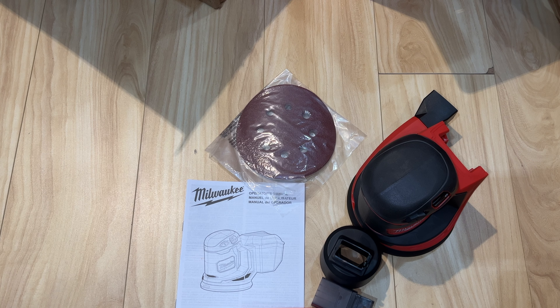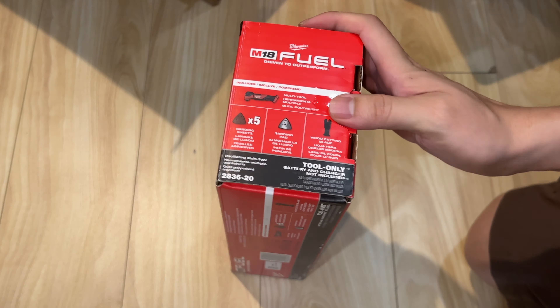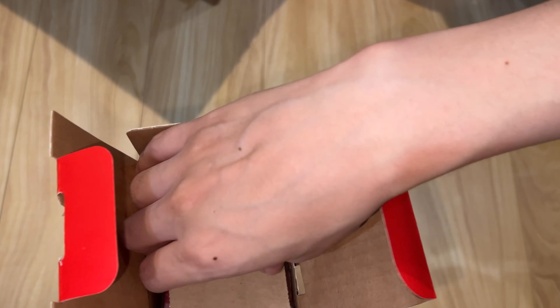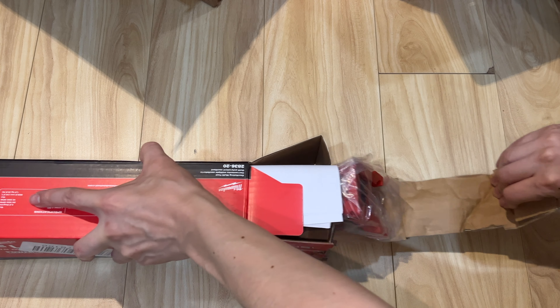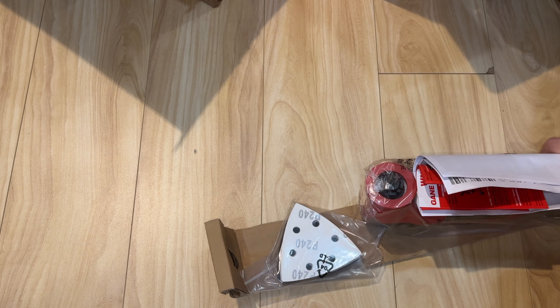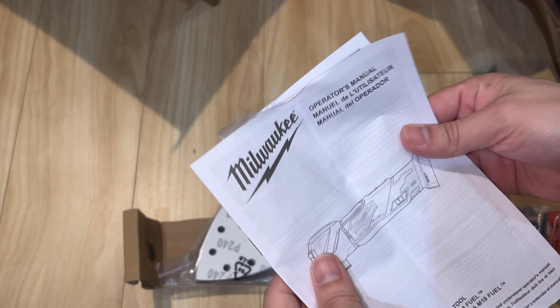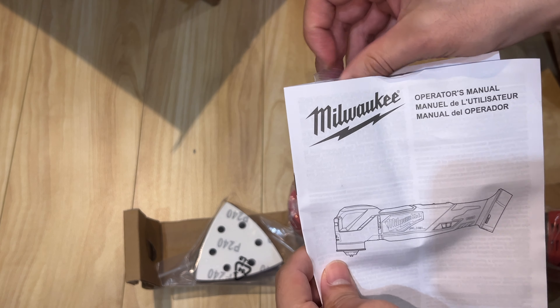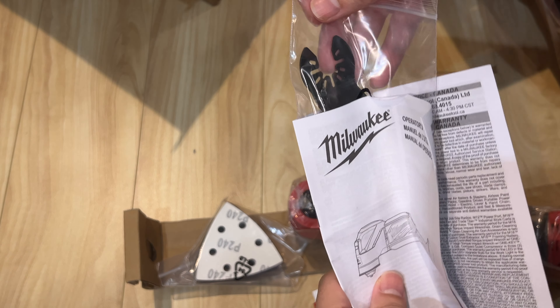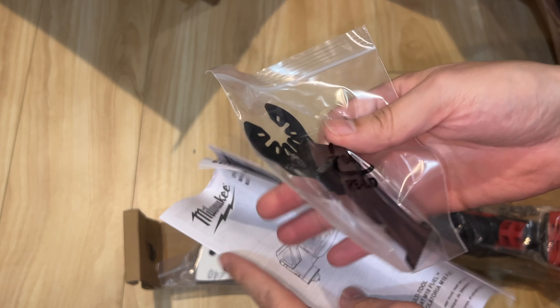So this is what comes in the box with the M18 orbital sander. Now it's time to unbox the M18 Fuel oscillating multi-tool. Let's open it up — it comes very well organized inside the box, just pull it out. You can see the pieces that come in, and one accessory is included.